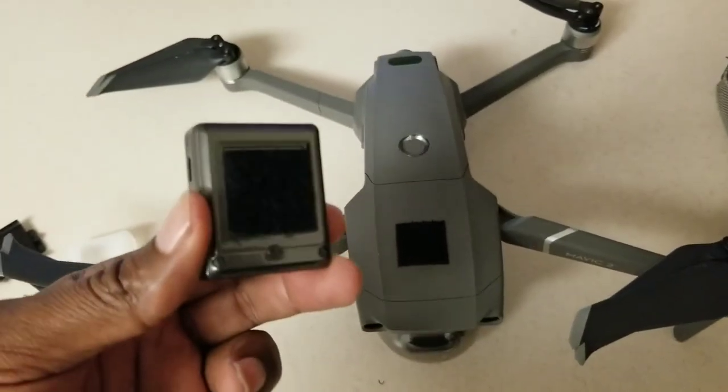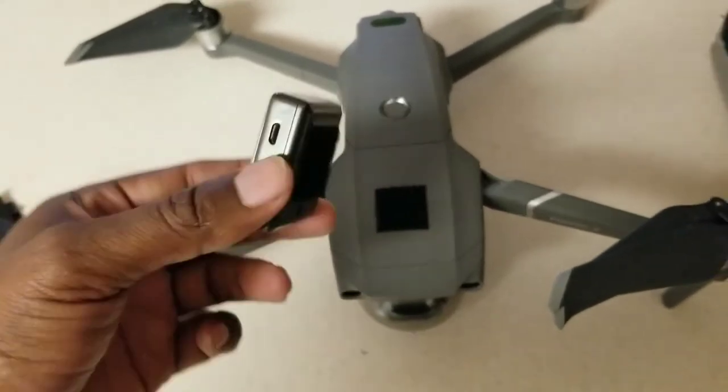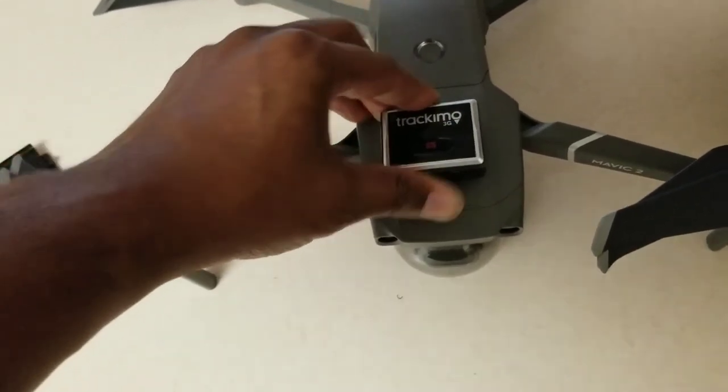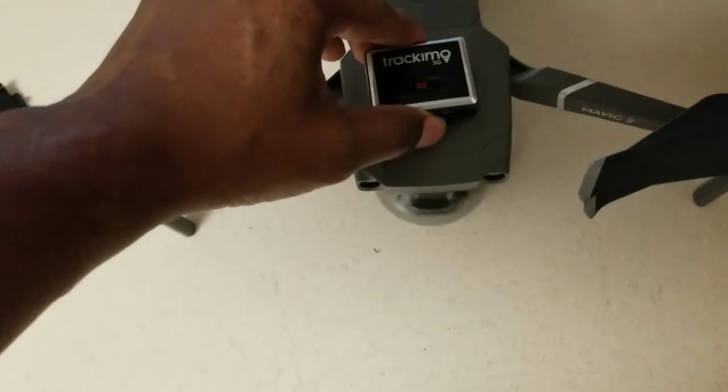Log in with the same credentials you set up on the website. Attach the tracker to your drone with the Velcro that comes with the package, or place it in your kids' pockets or on your dog's leash — whatever you want to track. In this case, I want to track my drone, and it's nice and stable.